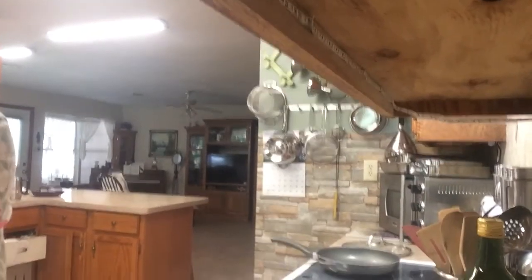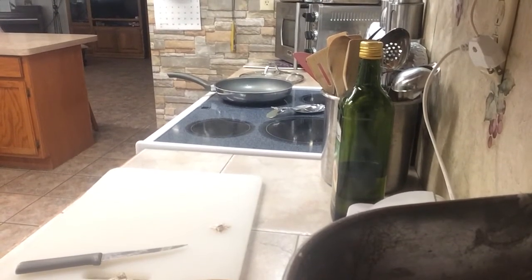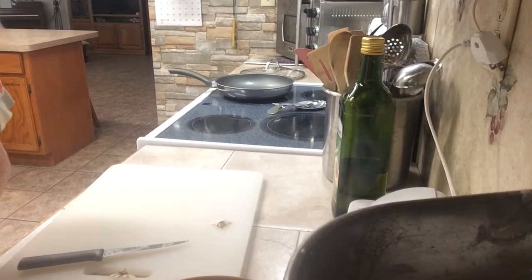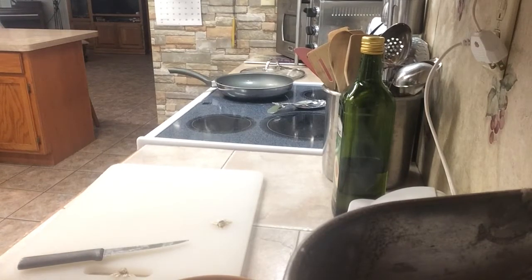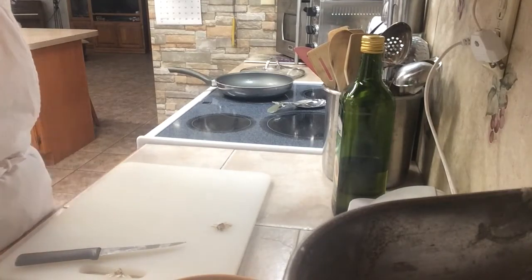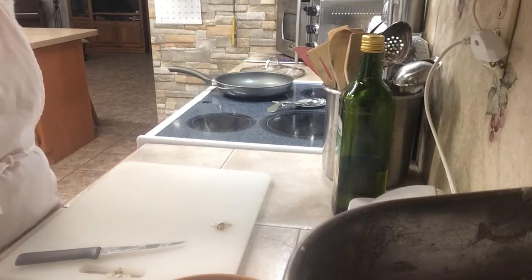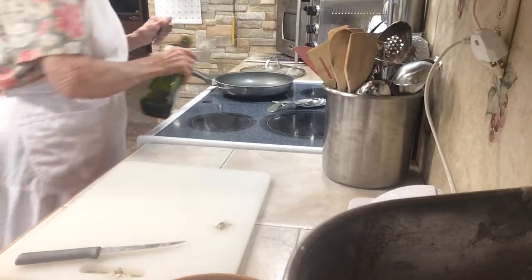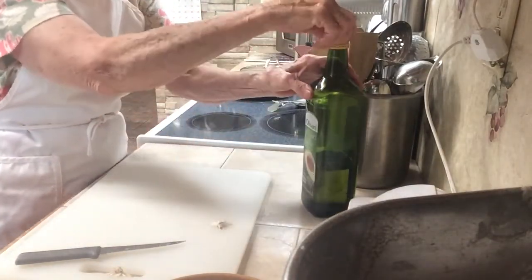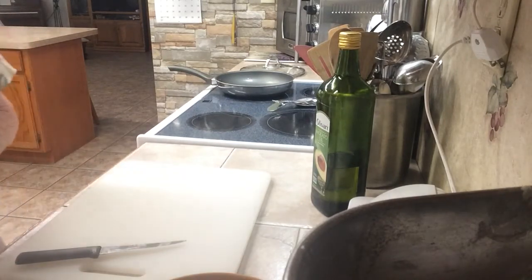Then I lay it on a plate and stick it in my microwave for about a minute and 23 seconds. I'm also going to put a teeny tiny bit of oil on this skillet, because it seems like it's too dry to cook without a little oil.